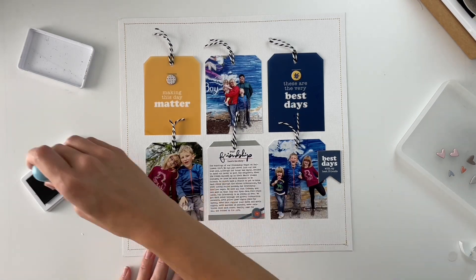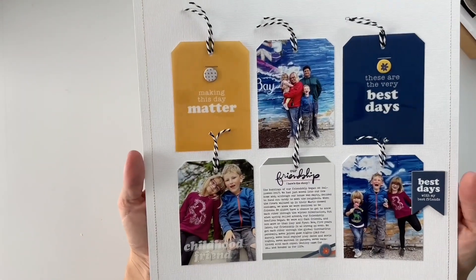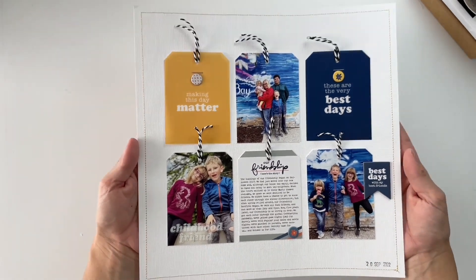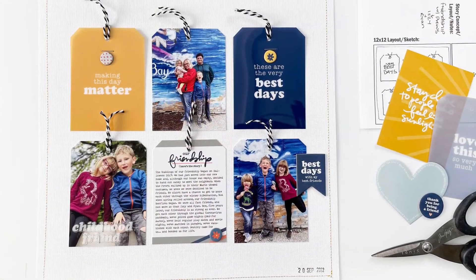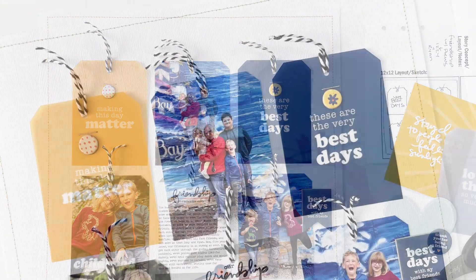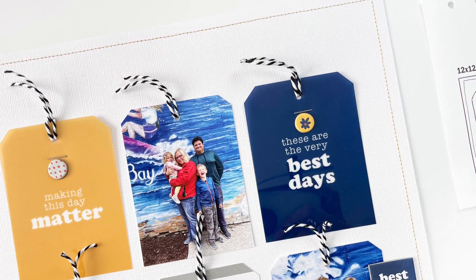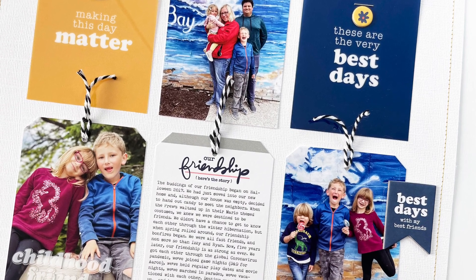The last thing I'm going to do is add my date stamping to the bottom of the layout, and then I'll call this one done. I do have a blog post accompanying this video where you can see closer-up images and read my journaling. I'll be back again in two weeks with my next Friends Story Kit Crush layout. Until then, I hope you have a great rest of your day and I'll see you in the next one.